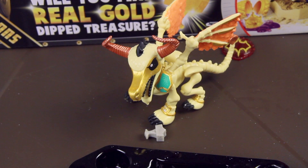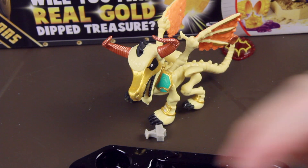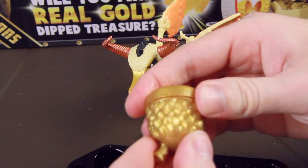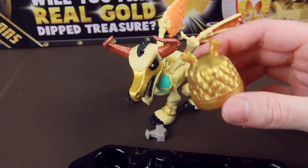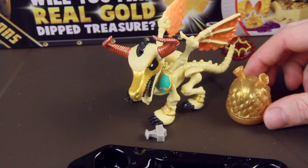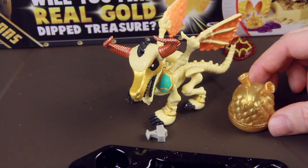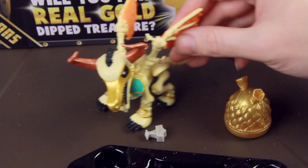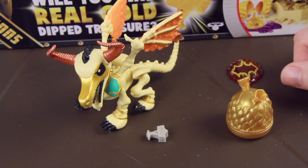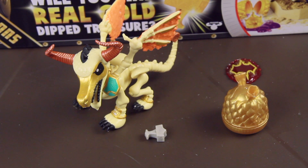I think this is one of the reasons why this line isn't doing so well — the star attraction is literally the smallest piece inside the whole thing. With LOL Surprise, one of the reasons that had appeal is because the final product, the final layer, is the big toy, the big baby, and you get all the little accessories leading up to it. That's a nice buildup and payoff. The payoff for this is a tiny monopoly piece that doesn't even work with the toy. That is Treasure X Dragons, and if you can guess why I'm not terribly thrilled by it — I guess you can see now. This is Kodak signing off. I need to wipe off my table.